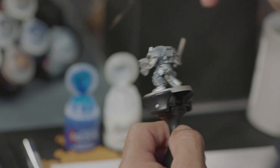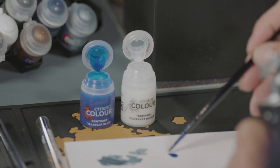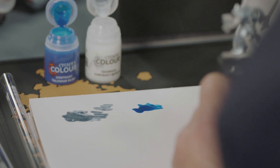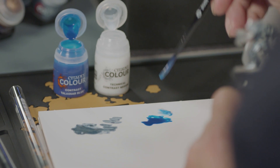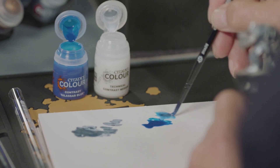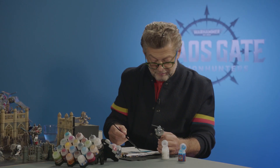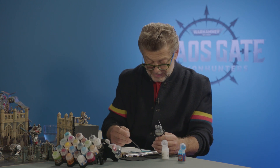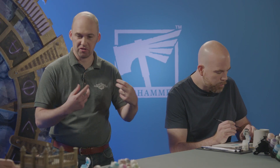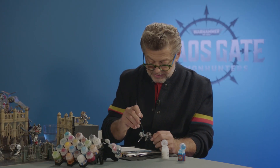Oh, that is a beautiful colour — look at that. So vibrant. I always use the brush as a measuring tool: one part of this, five parts of the other. Then you're just going to coat it over the entire model — all over, yeah. You'll find it will pull as gravity pulls it down. Just use your brush to soak any bits that look like they're starting to pool in the wrong places.